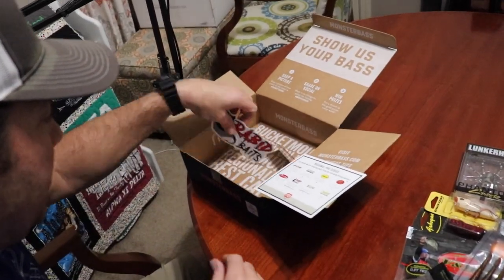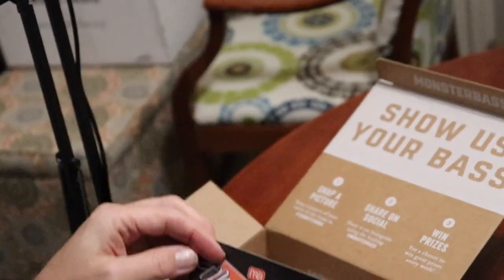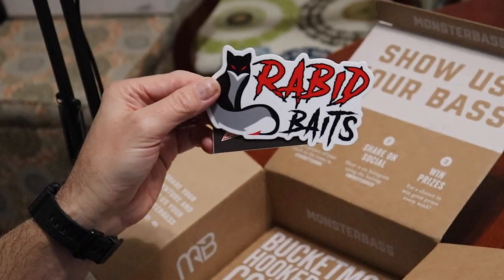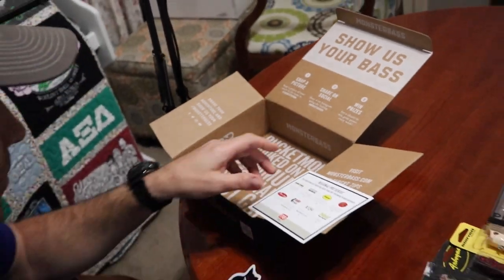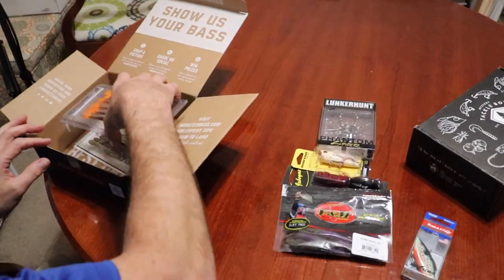Well, that's it. We've got a couple of stickers — the Budweiser Monster Bass sticker and the Rabbit Bait sticker. We're going to flip y'all back around, do our little outro here, and then we'll tell you about the little secret surprise we've got.